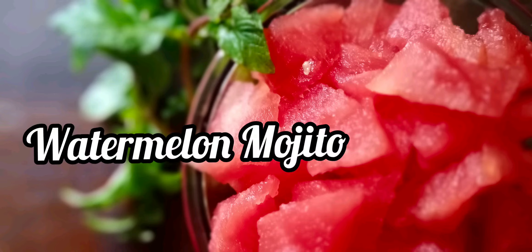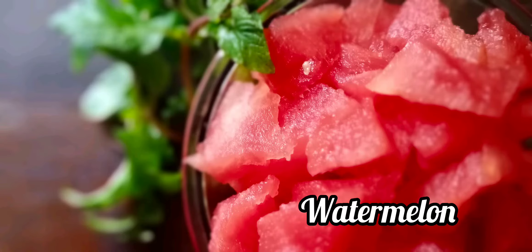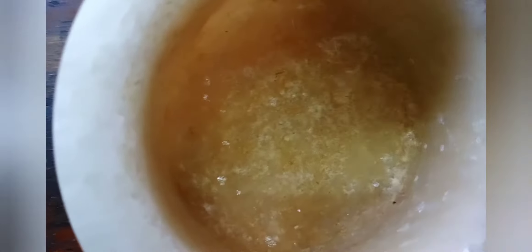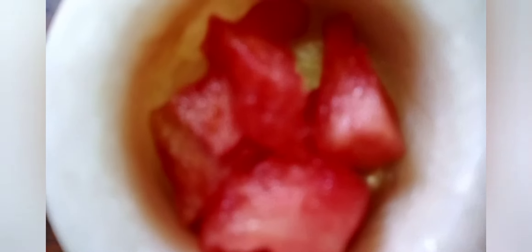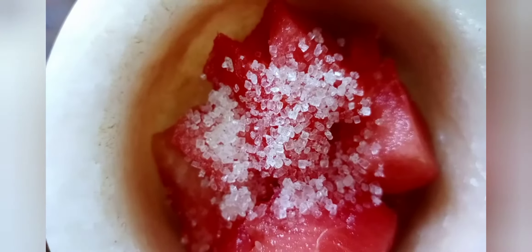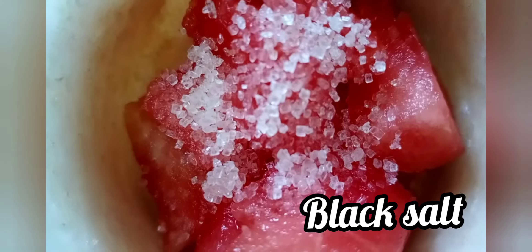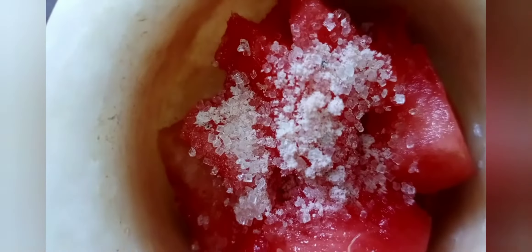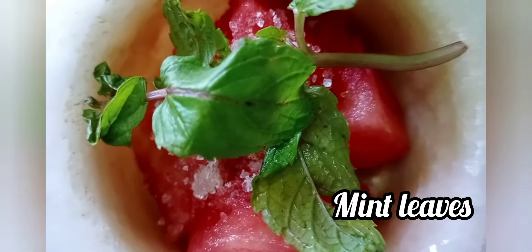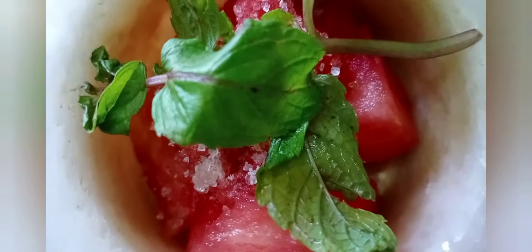Hello friends, welcome to my channel. Today we will make watermelon mojito. For that we need some watermelon, then we will add half teaspoon of sugar — it's up to you how much you need, add it according to your taste because watermelon itself is sweet. Then we will add half teaspoon of black salt, some mint leaves, then we will squeeze the lemon.